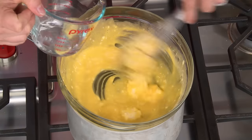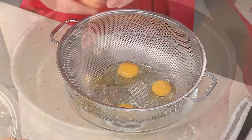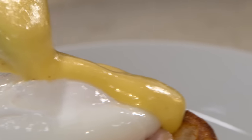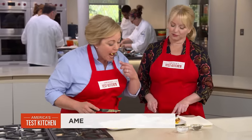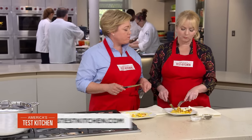For foolproof Eggs Benedict: make sure to use softened butter for a make-ahead hollandaise, drain eggs and then poach them off-heat in hot but not boiling water, top broiled bacon and English muffins with the eggs, pour on the sauce, and eat it with a friend. From our test kitchen to your kitchen, a perfectly executed home version of Eggs Benedict.